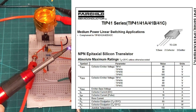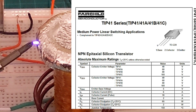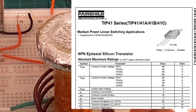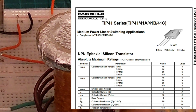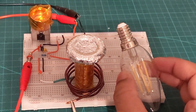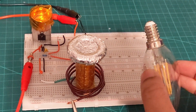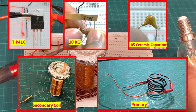The most important part: TIP41C is an NPN transistor. I have used two different manufacturers — ST Electronics as well as Fairchild. I recommend ST if you want resilience and not having it blow up every now and then, but if you want a bigger arc, I recommend Fairchild.